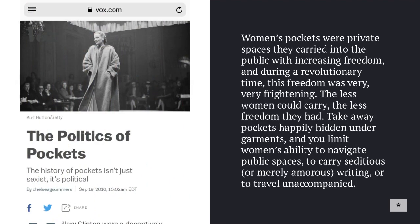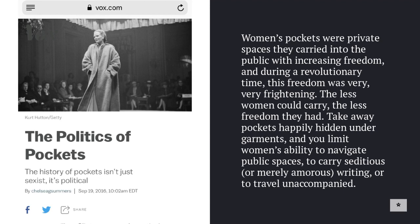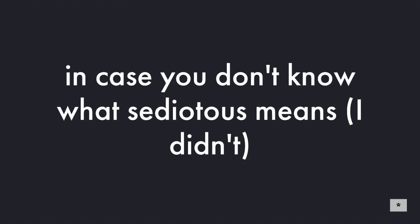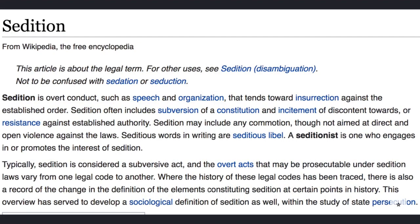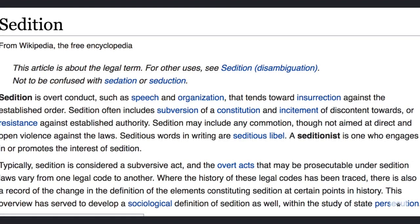There's a great article on Vox about the politics of pockets. Women's pockets were private spaces they carried into the public with increasing freedom during a revolutionary time. This freedom was very frightening. The less women could carry, the less freedom they had. Take away pockets and you limit women's ability to navigate public spaces, to carry seditious or merely amorous writing, or to travel unaccompanied. And in case you don't know what seditious means — sedition is overt conduct such as speech or organization that tends towards insurrection against the established order. We are living in seditious times.